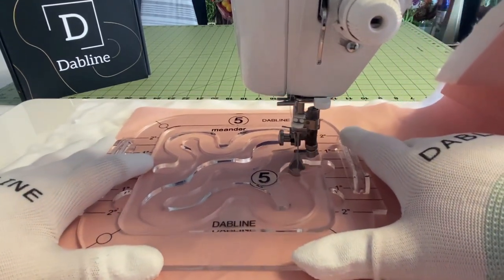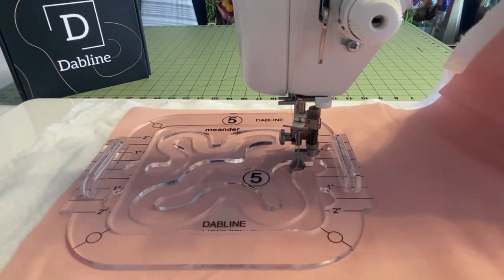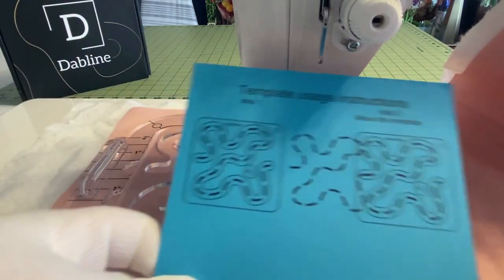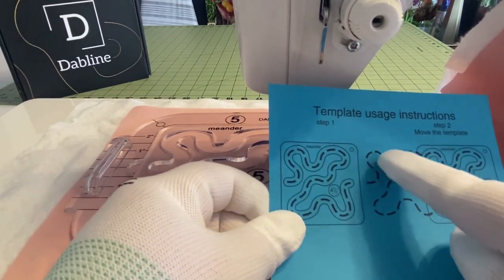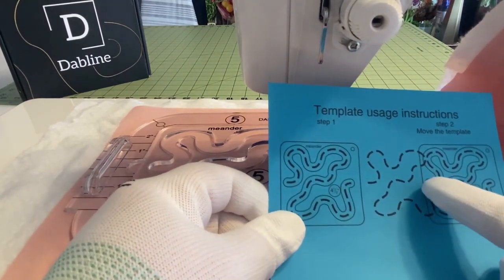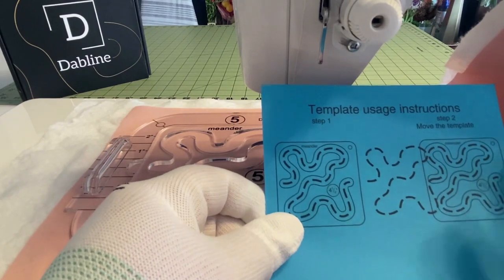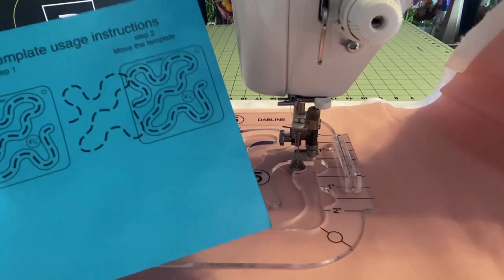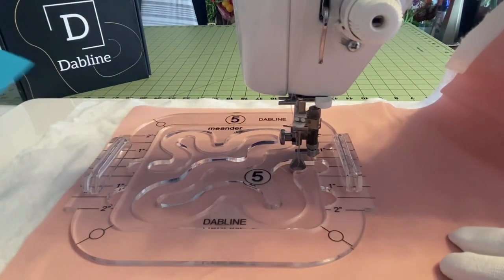Stop at the stopping point — that's the stopping point. Now if you look at the card that came with this quilting template, here we have what we just practiced. Then we stopped, and now we're going to move the template — not the fabric, just the template — because if we were actually sewing, our needle would be in the down position. We're going to move the template all the way over so we're back at the starting point.